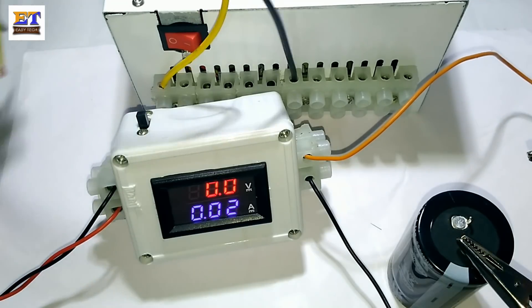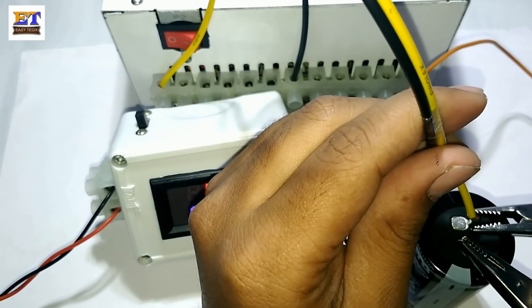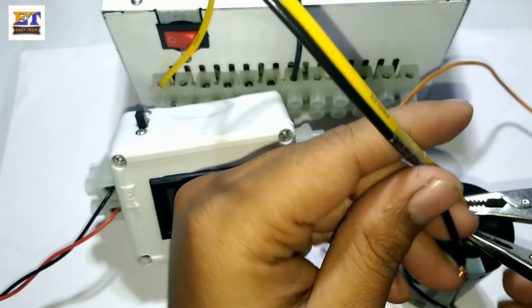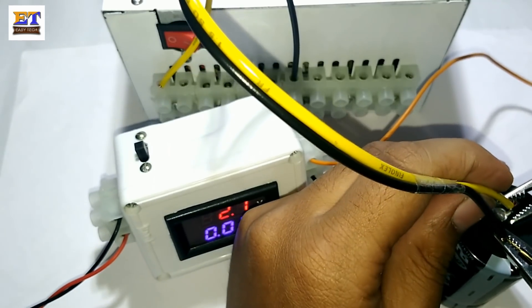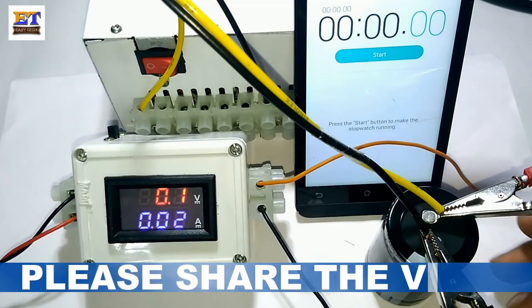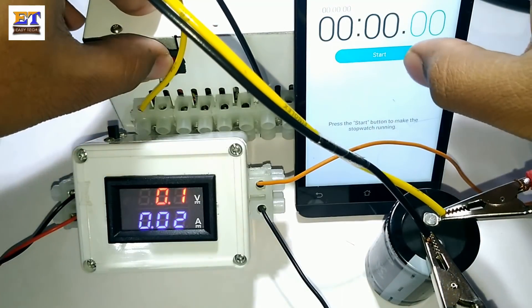Now I am connecting the positive terminal of the SMPS with the capacitor positive terminal, and the negative terminal of the SMPS with the capacitor negative terminal. Let's start the charge of this capacitor.